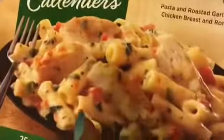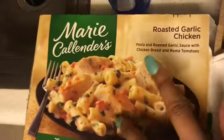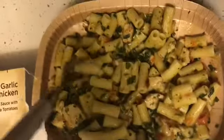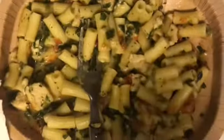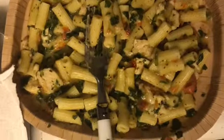I just made this Marie Callender's roasted chicken pasta with roasted garlic sauce, chicken breast, and Roma tomatoes. It looks so good. I think I'm going to add some salt and pepper to it just because I feel like it. I'm going to go to my room and we're going to do a taste test.